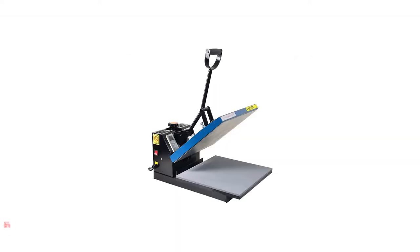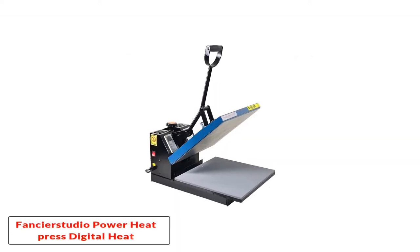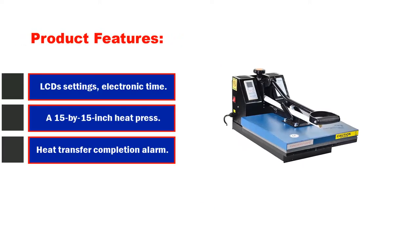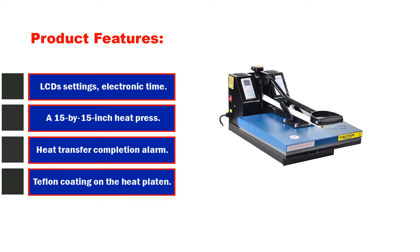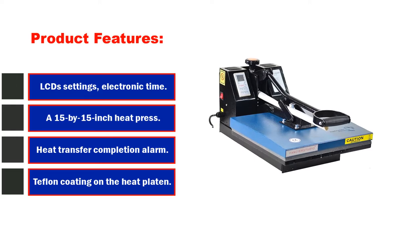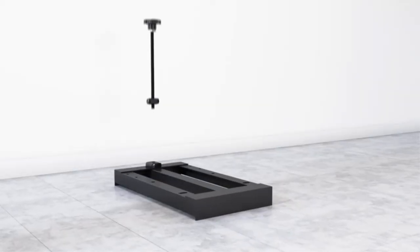Number 1: Fancier Studio Power Heat Press Digital Heat Press 15x15 Sublimation. Product features: LCD settings, electronic time and heat control, precise time setup, a 15x15 inch heat press sheet, heat transfer completion alarm, and Teflon coating on the heat platen.